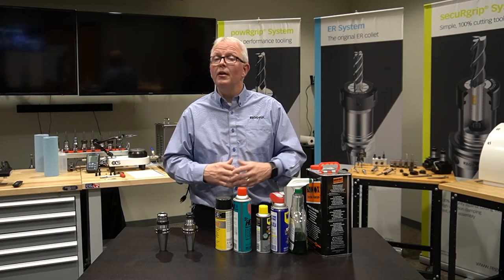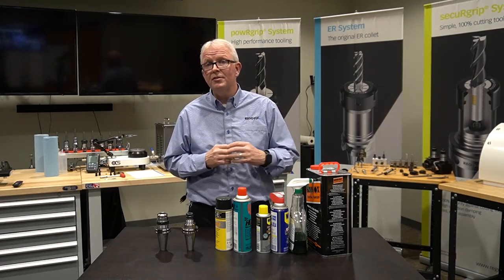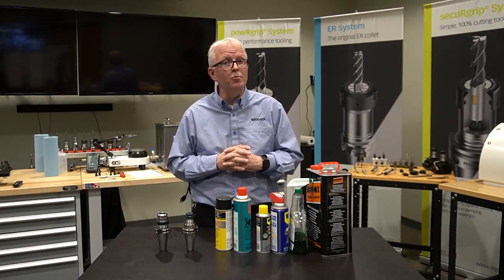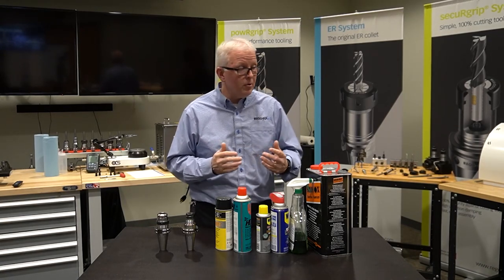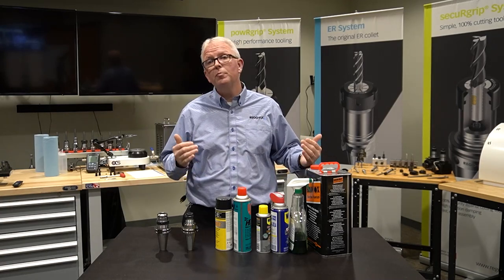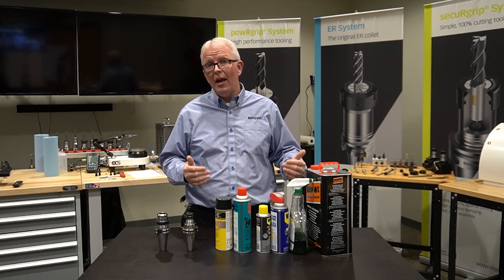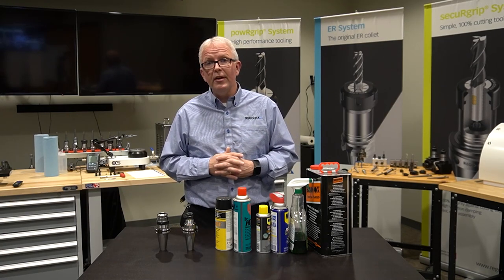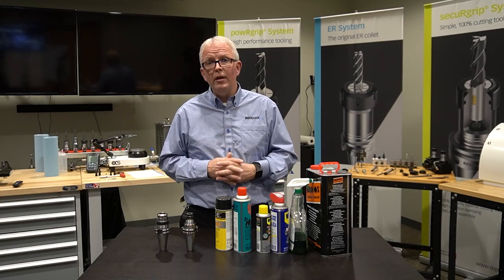When that time comes, you have to go through the cleaning process all over again. You want to get all that preservative off to make sure you get the best TIR and clamping force possible with your ER, power grip, or other tooling systems you might be using. In short, make sure you take care of your tool holders. Clean them properly, whether it be with a taper cleaner or an ultrasonic. When you're done, make sure you preserve them properly — you want them to last. They were made to last. Lots of care and precision went into those tool holders. If you have any questions at all, please feel free to contact RegoFix. Our tech team is here to answer any of your questions. Again, my name is David McHenry. Thank you for joining us.